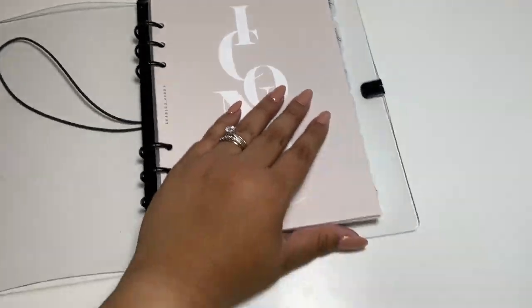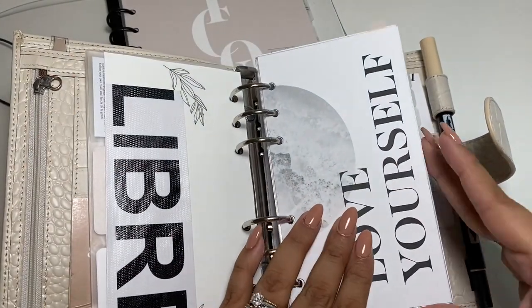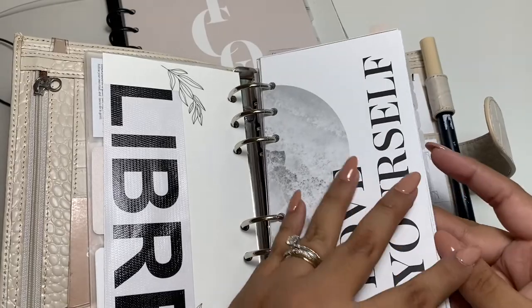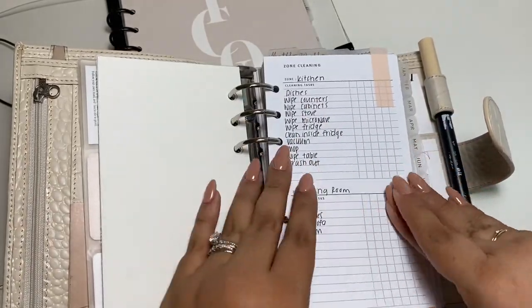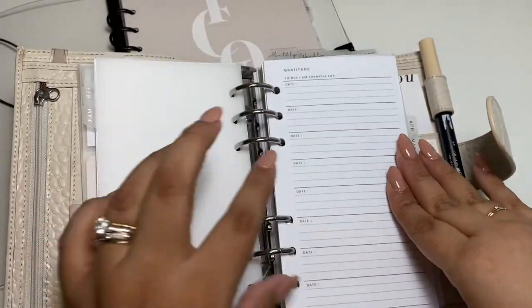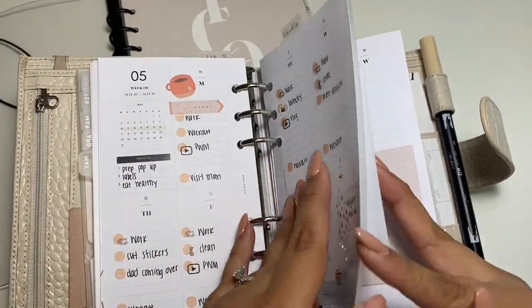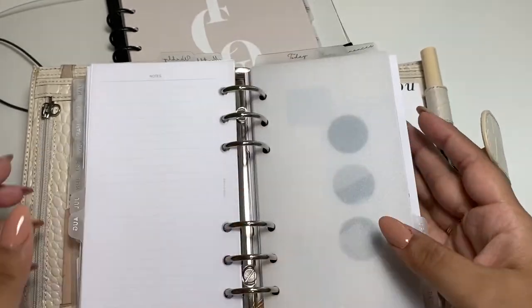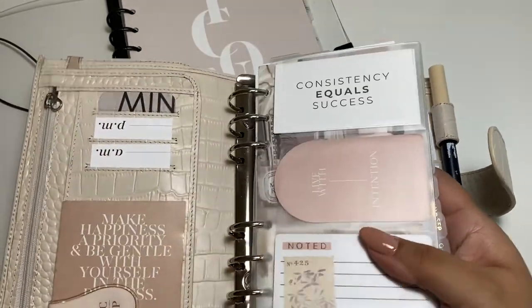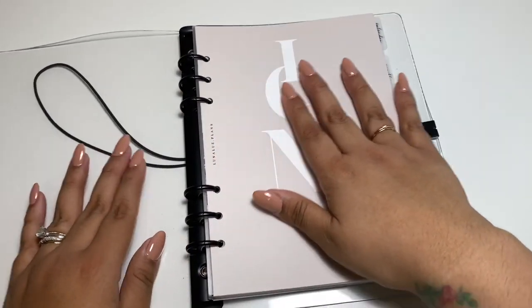I also did printables with my personal size planner — quite a few of them. This is my personal size planner from a Cloth and Paper subscription box. A lot of these are printables by Simple and Trendy Co. The only things that aren't printables are my weekly inserts. The notepaper is also by Simple and Trendy Co. There's so much that's just printables and it's a great way to try different things.